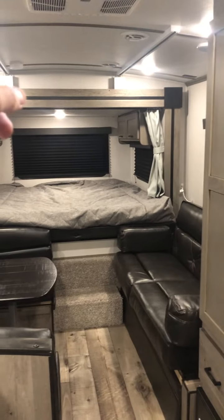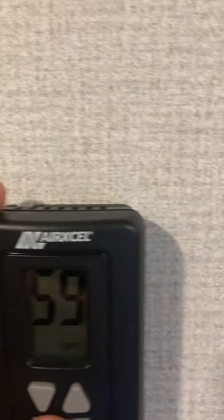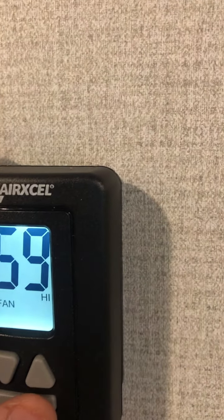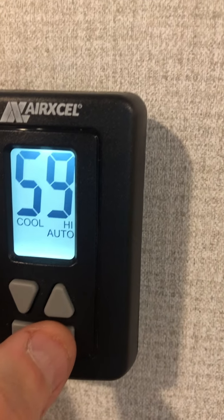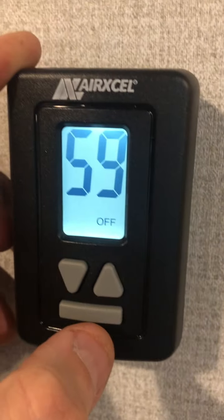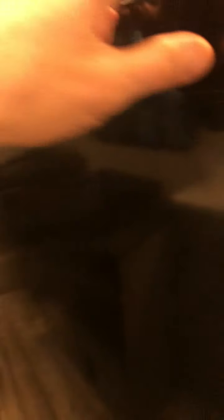Straight to the control panel. Your slide out — in and out. Awning — extend and retract. Ceiling lights. The awning lights — see that light there? And then the night light. The light that did not shut off is going to be a pop light — I'll show you when I get up there.